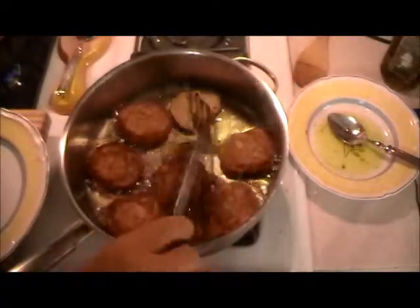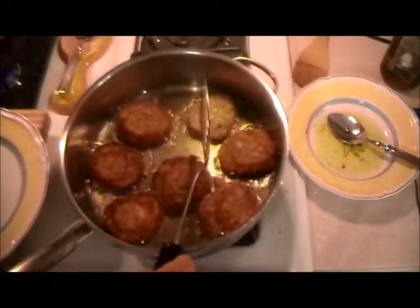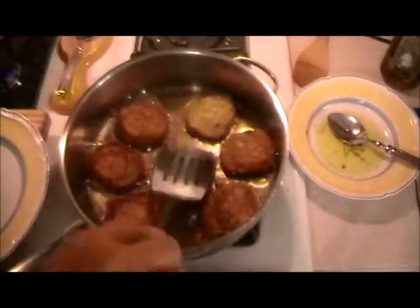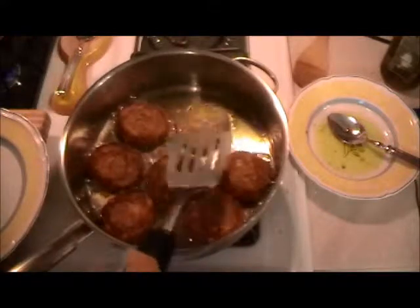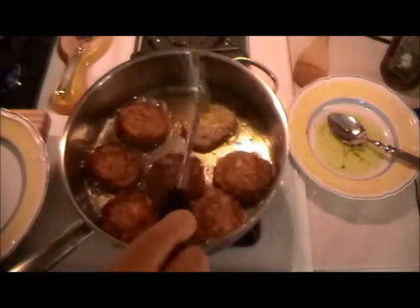I could actually say on this recipe that it's one of a kind — I probably invented it, which is very difficult to do. Because somewhere, somehow, someone has made the same item in some other country. But I have a feeling it's one of a kind. I should enter this into a cooking contest.